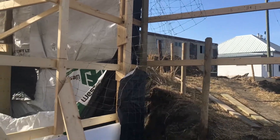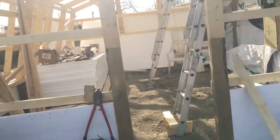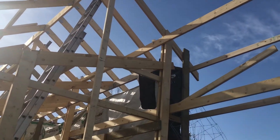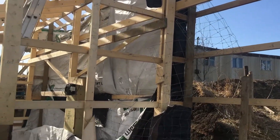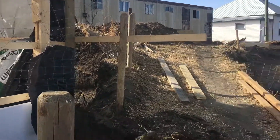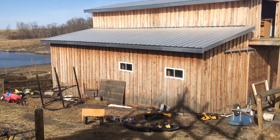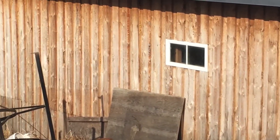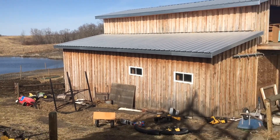Once we've got that end wall done we can get it all ready to start doing the exterior finish, which is the back roof metal and then lumber. The finish we're going to be doing is basically that barn board finish right there — let it naturally weather and give it a nice rustic look to fit and match the rest of the buildings around here.